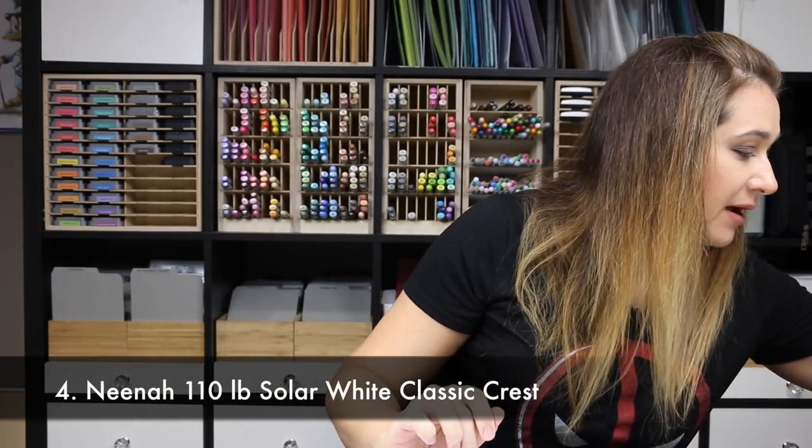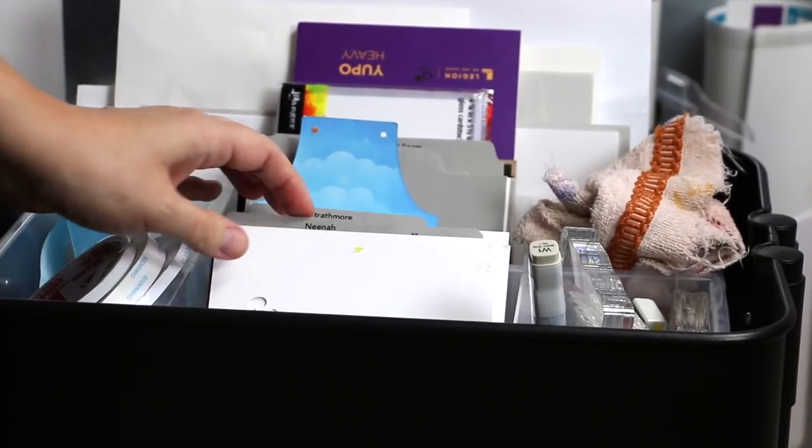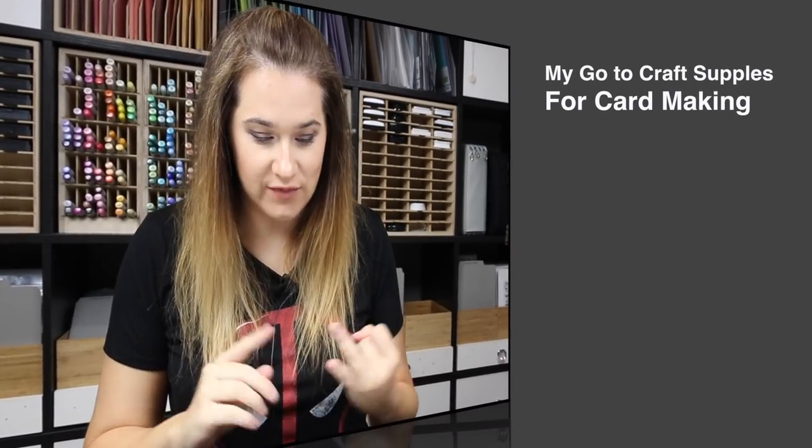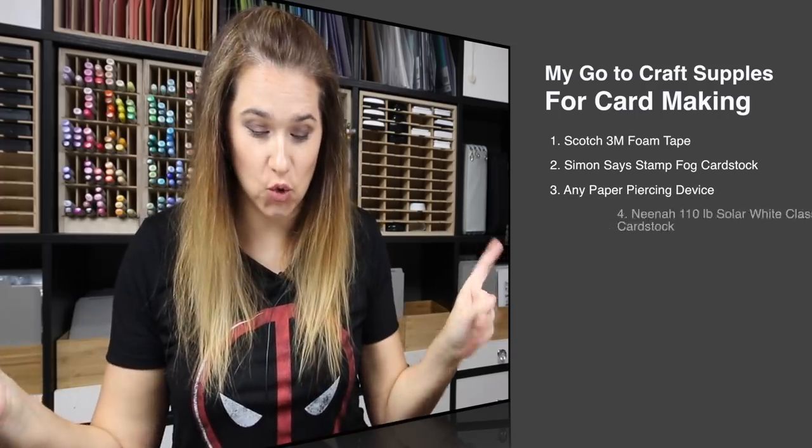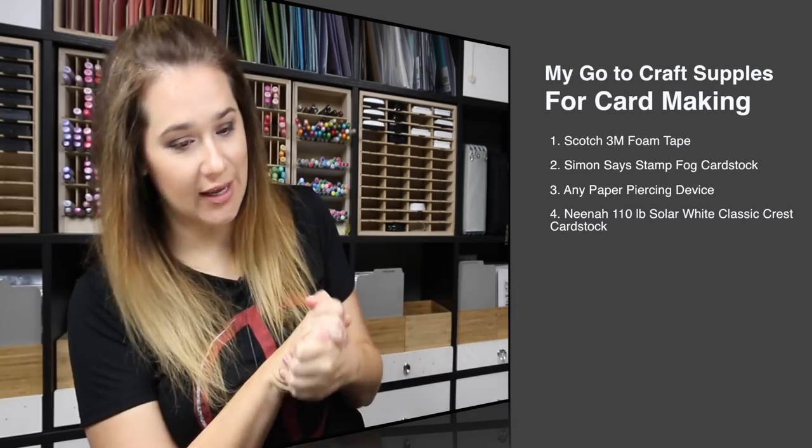Nina 110 pound cardstock. I keep my pre-cut Nina here next to me in my caddy, and I pre-cut it with one of the other things on this list. I keep the ream right up here under this cabinet. I have several reams of white cardstock in there, but I keep my pre-cut panels handy. It's mostly white cardstock — Nina 110 pound classic crest solar white cardstock.